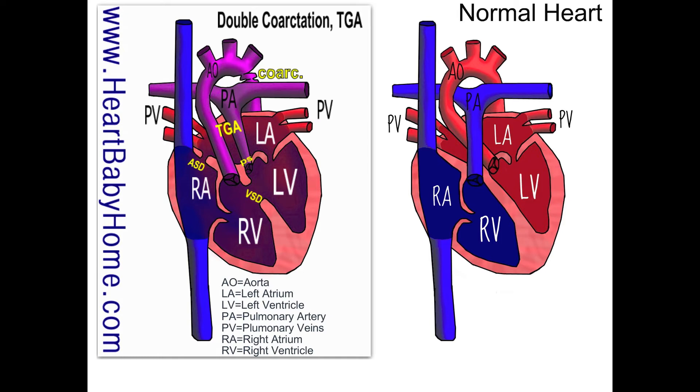We also have pulmonary stenosis. You can see right next to the valve in the pulmonary artery, it's narrow and smaller. We have a VSD and an ASD — a ventricular septal defect and an atrial septal defect — which are holes in the septal wall between the ventricles and between the atria. That's actually beneficial in this heart because it allows oxygen-rich and oxygen-poor blood to mix, so more oxygenated blood goes out to the body.